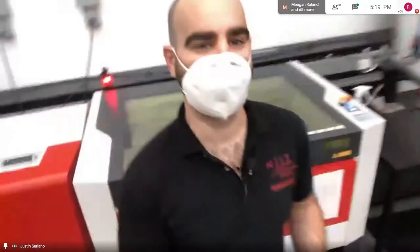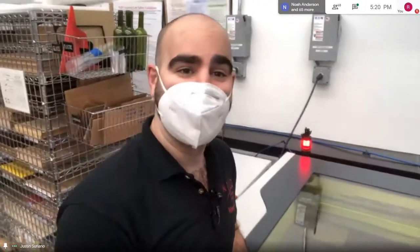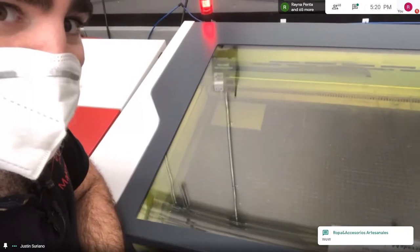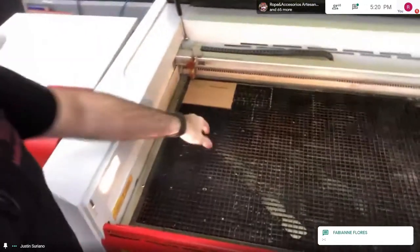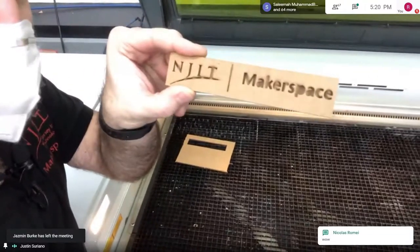Here is our CO2 laser cutter — we're actually laser cutting something right now. It uses a high-powered, high-heat laser to melt material away. We have many club teams and students cutting things out of wood, cardboard, paper, and plastic. We can even cut and engrave food — we've engraved some pumpkins recently.